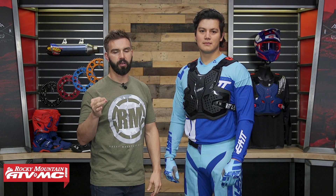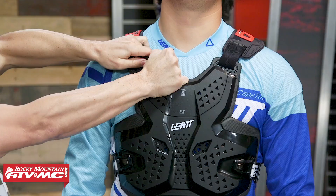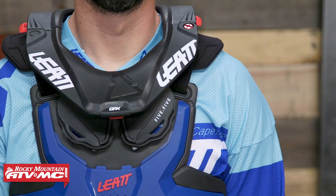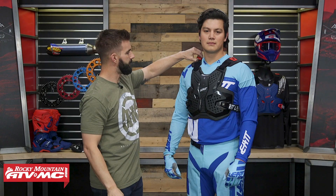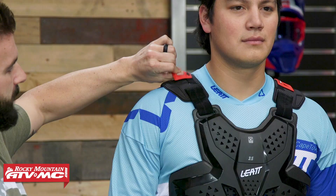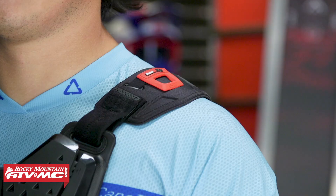For neck brace users — obviously that's what Liat is known for — you see this piece right here in the front of Daniel's chest? This is removable. If you're going to be wearing a neck brace, you can pop this piece out so you have a flatter interface closer to the rider's body for the neck brace to sit against. Up here they also have their brace-on straps, which hold the neck brace down so you don't have to wear any chest strap.